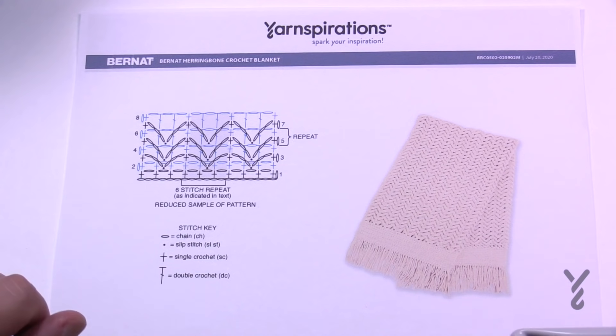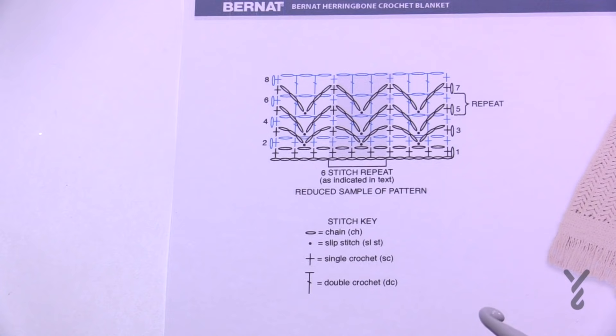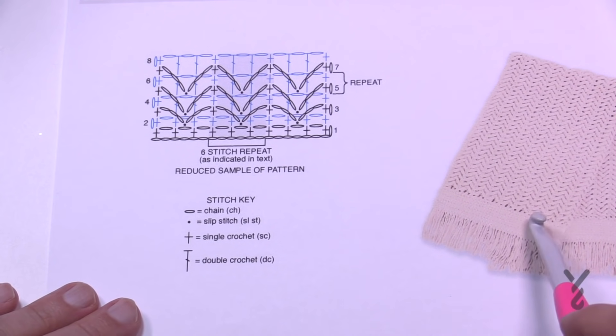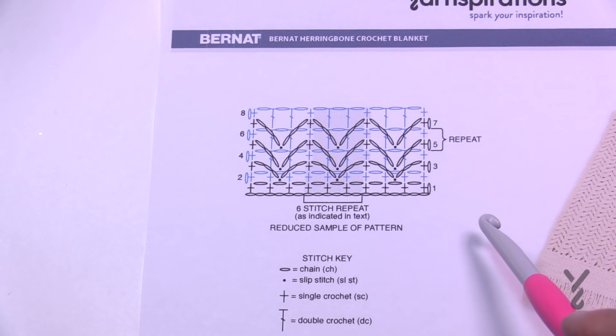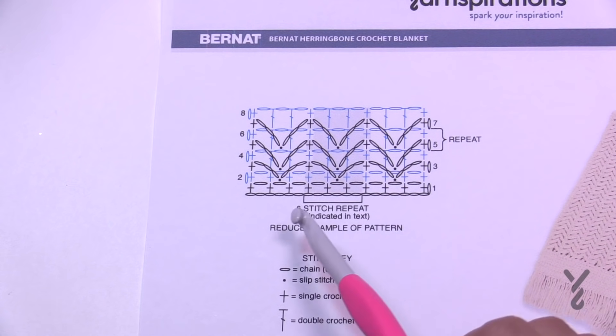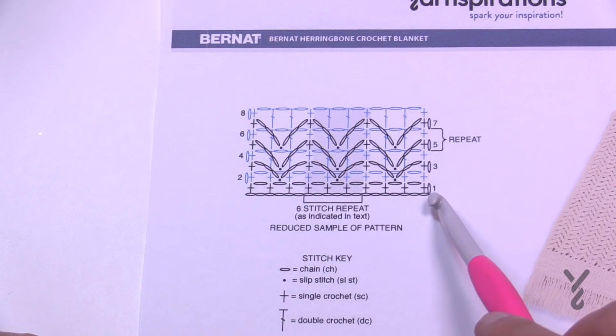We're going to be concentrating on the diagram today. Let's talk about changing the size in case that interests you. When we look at this pattern there is a repeat going on. The band doesn't really matter because it's just one stitch in each, but here it does matter to keep the balance. In order to keep the balance you need to chain in multiples of six plus eight. So you go six, six, six, six and when you're satisfied with the width just add eight more chains.